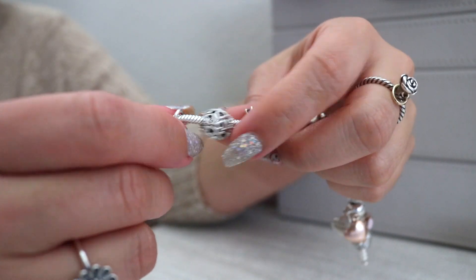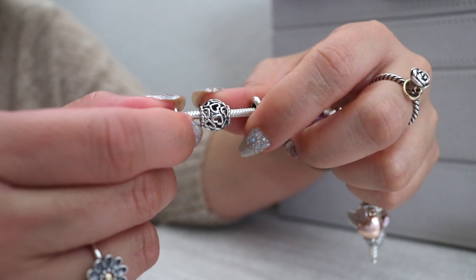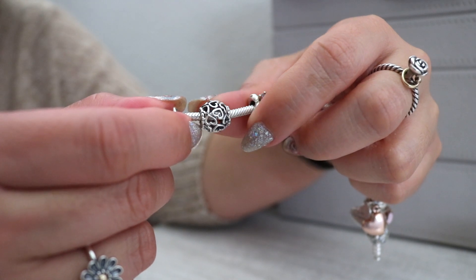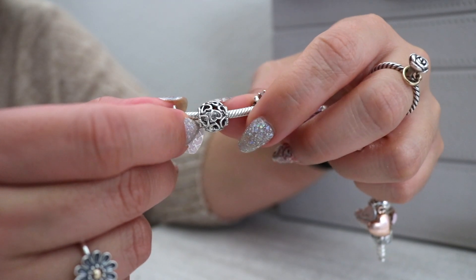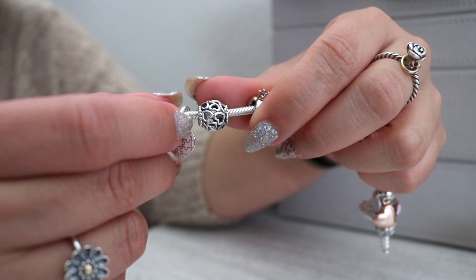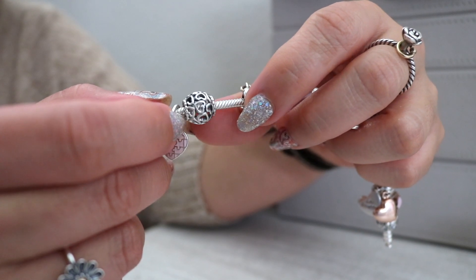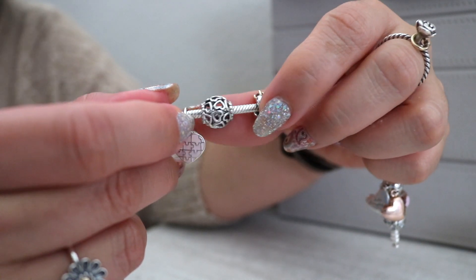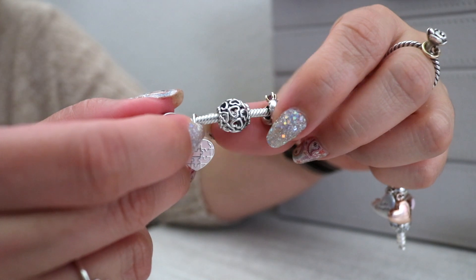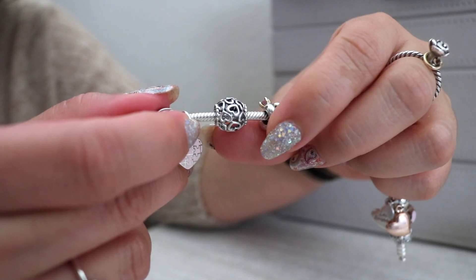Some of this bracelet is symmetrical and some of it's not, so you're going to see some duplicate charms on here. This one is the Open Your Heart charm — just an open works heart charm with lots of little hearts in there. This one is just an all-time favorite; I think it goes really well with any bracelet that has any kind of representation of love on it. This one happens to be about my daughter, but it could be about anything that you love.